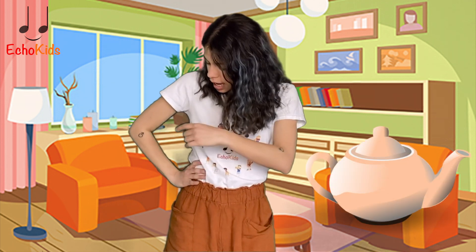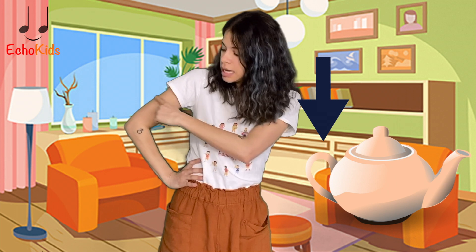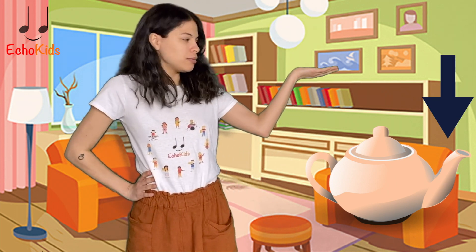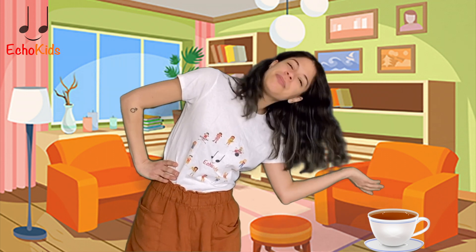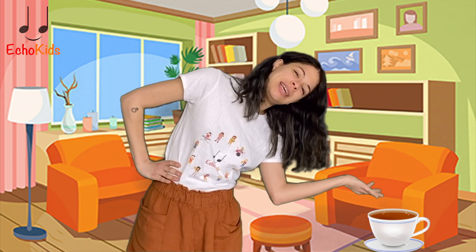Then we gotta work on the handle, right? So we take our hand and we go, here is my handle, and we put our hands on our waist like this. Here is my handle, here is my spout. And then, when I get all steamed up, hear me shout. And you tip to the side where your spout is, tip me over and pour me out.